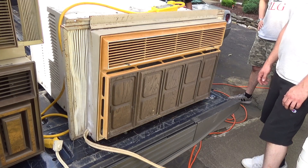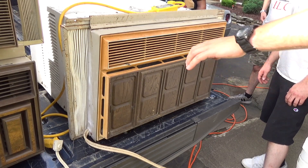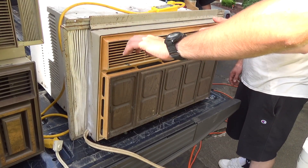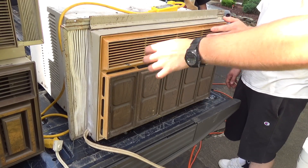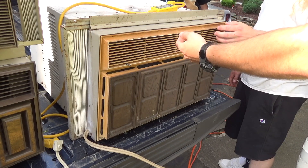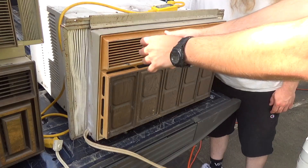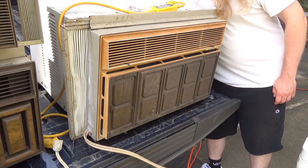When it works this good, does it really matter? It doesn't matter. It's probably putting out in the 40s — that's near refrigerator temperature. It's about 80 degrees out there and it's looking at 70 for the output. That's normal — it is what it is.